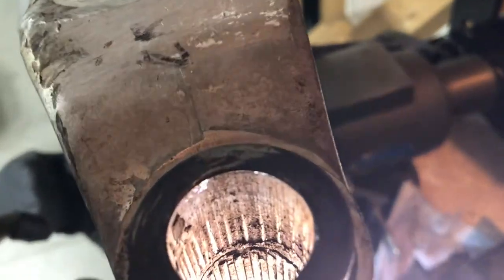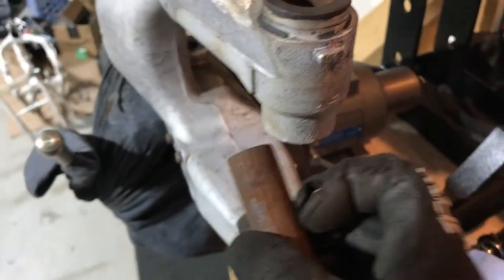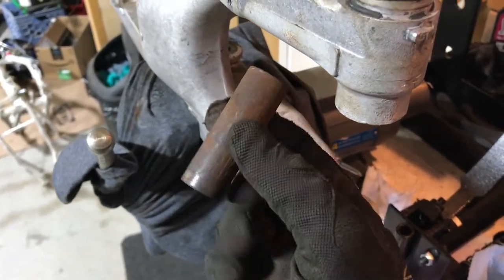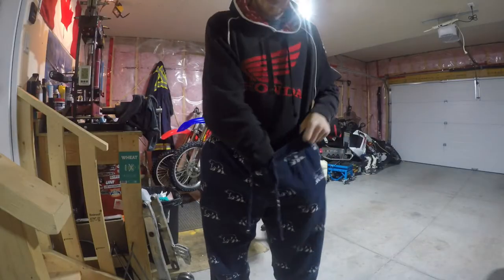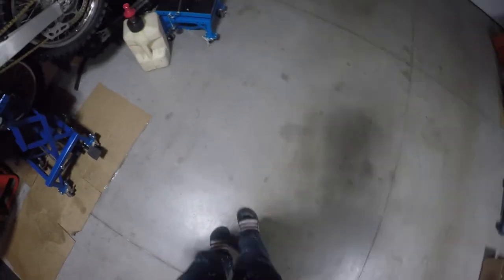Got her out. Now the even more fun part — extracting the bearing. This will explain why I had to get so medieval on that swing arm pivot pin to get the engine out of the bike. Tuck in your safety pajamas, cinch them up tight, and put on your safety sandals with your socks.